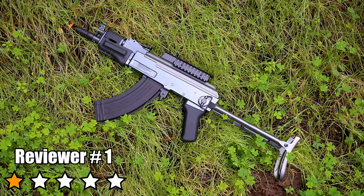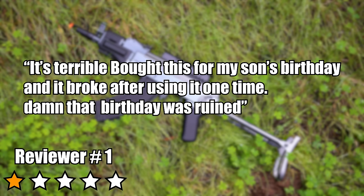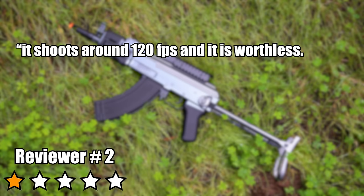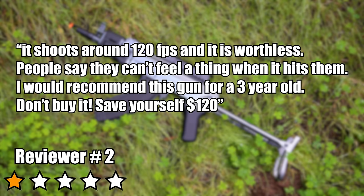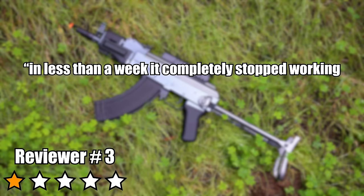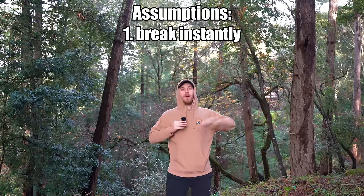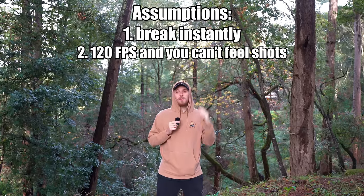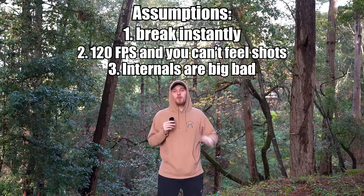The reviews: 'bought this for my son's birthday and it broke after using it one time' — this thing literally ruined a kid's birthday party. Another says 'it shoots around 120 FPS and is worthless — people can't even feel it when it hits them, I would recommend this for a three-year-old.' The last says 'in less than a week it completely stopped working — three of the gears were cracked.' Assumptions: it'll break instantly, only shoots 120 FPS, and the internals will crack and break down.